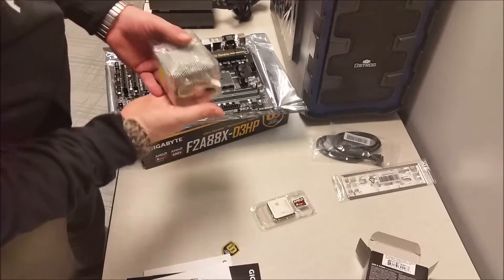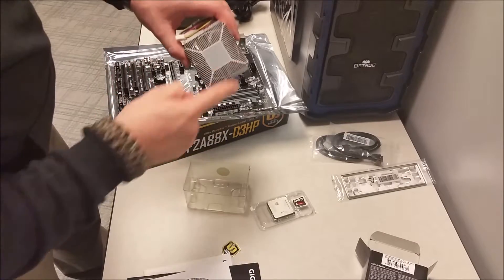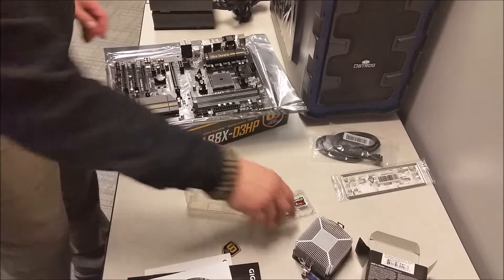Processor. Sticker. Heat sink and fan. The heat sink does already have the thermal gel applied to it, so we don't need to do anything further with that.